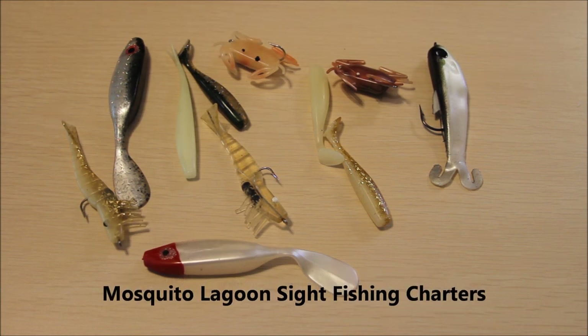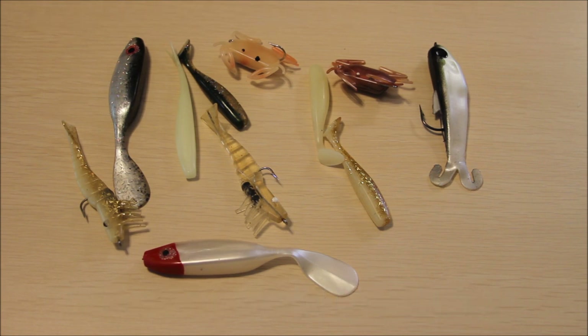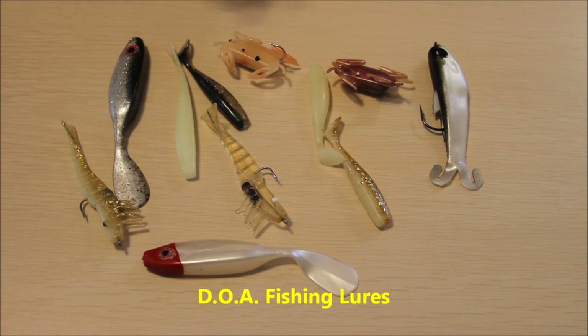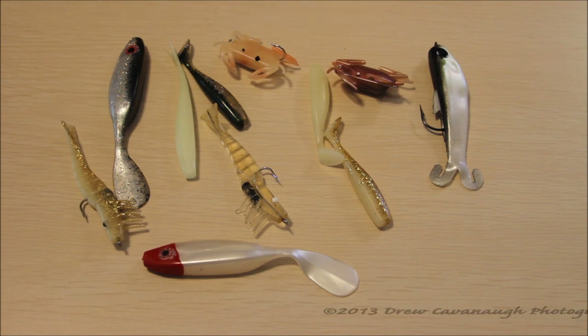Today I'm going to do a quick video here. I've been asked quite a few times if I could do a video on lure color selection for redfish, trout, and black drum. So this isn't about which lure to use — we're just going to talk about lure color. I'm going to talk specifically about redfish, trout, and drum here in Florida.